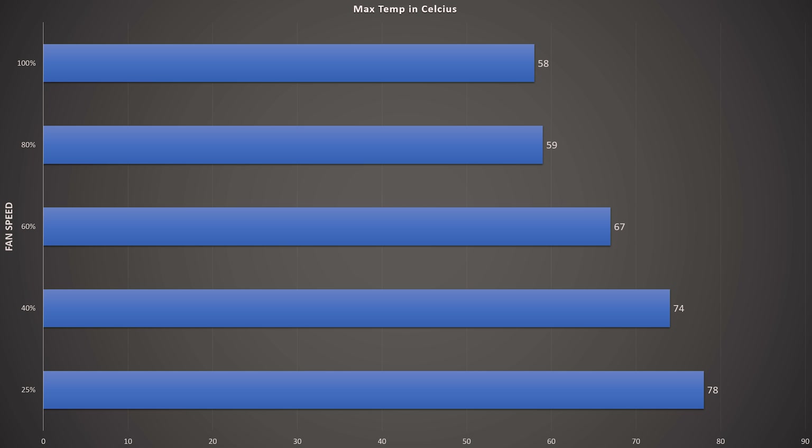In some situations at 40% I was noticing some down-clocking, which decreased benchmark scores, especially in Superposition. If you bump up to 60% fan speed, you see temperatures drop below 70°C, hitting a max of 67 degrees Celsius. This is the sweet spot — the noise isn't that bad either, so I'd definitely tune your fan curve to this level. For peak performance though, you'll want to go to 80% fan speed.